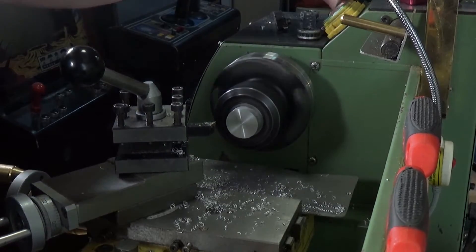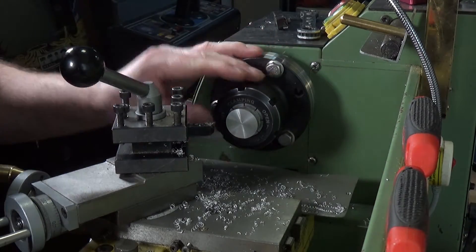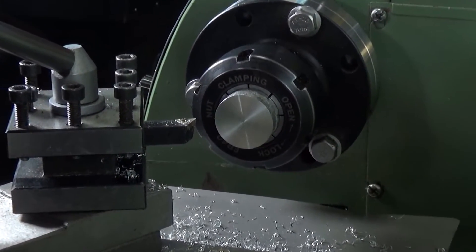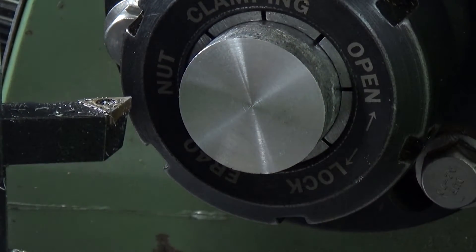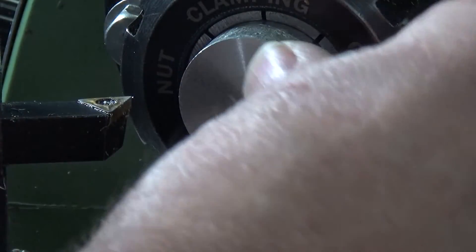Let's see what we've got. That is very, very nice indeed — that has machined up lovely. Absolutely beautiful. The tool's not quite the right height, there's a tiny little pip in the middle there.